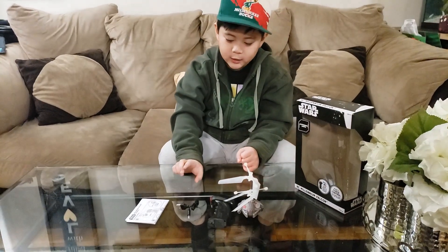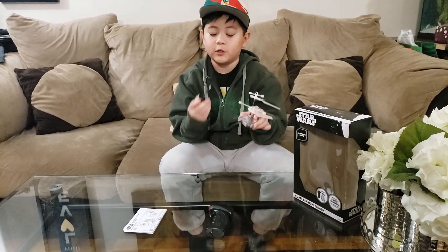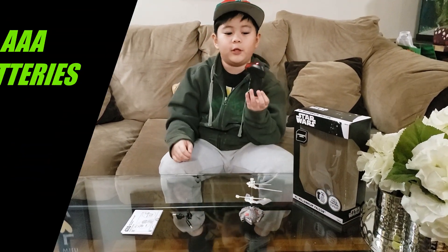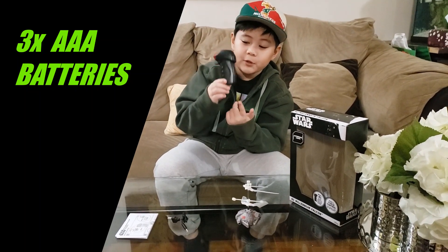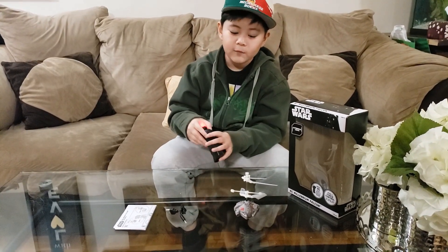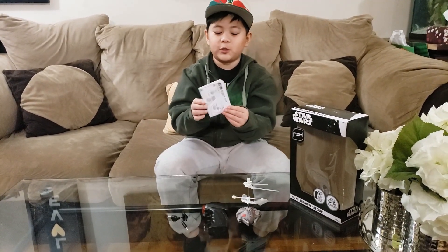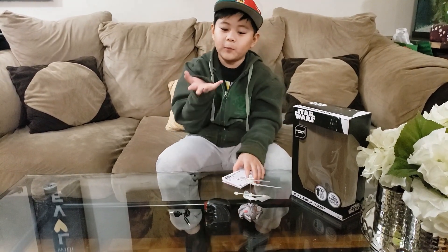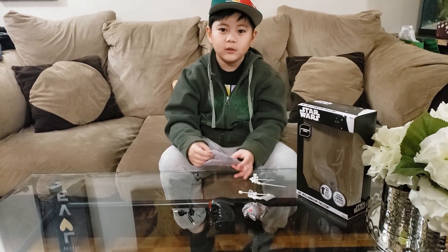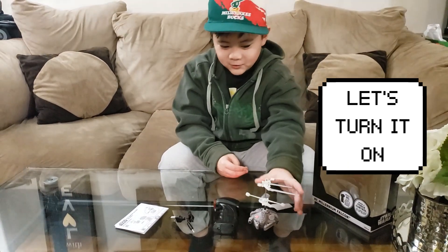We unboxed it — it comes with a USB cable so you can charge it when the battery is low. It requires three triple-A batteries; put them in here so you can play. And here's the instruction manual for the hover mode and RC mode. Now it's time to test how it works — let's turn it on.